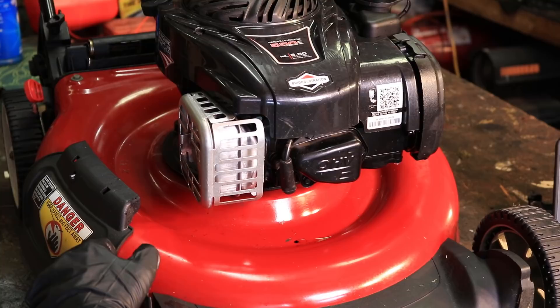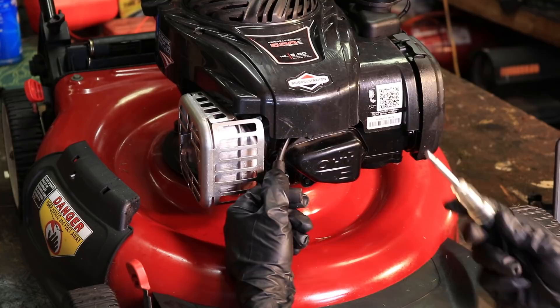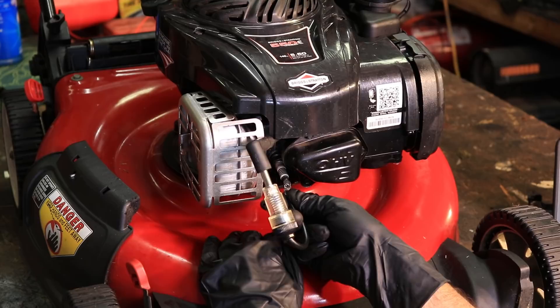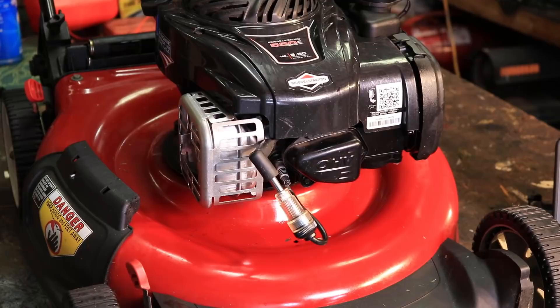The next simplest problem is the spark plug. Go ahead and pull the boot off and make sure you have spark. You can get one of these checkers at Harbor Freight, eBay, or probably your local hardware store. All this does is verify that you have spark. Now, this may be one of the simplest problems, but it's probably not the most likely problem.